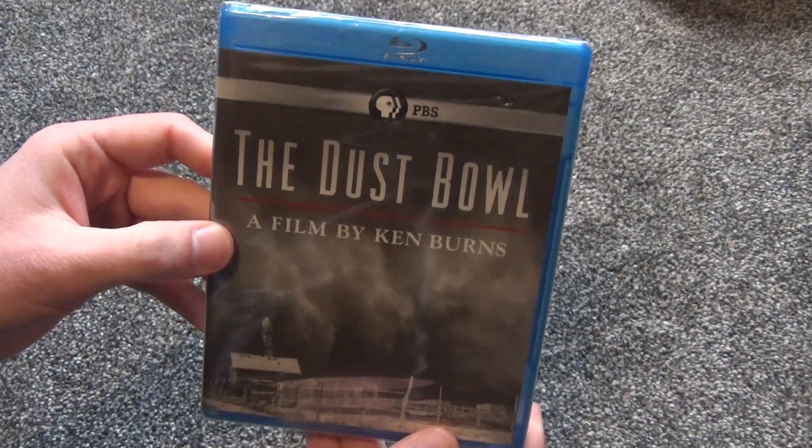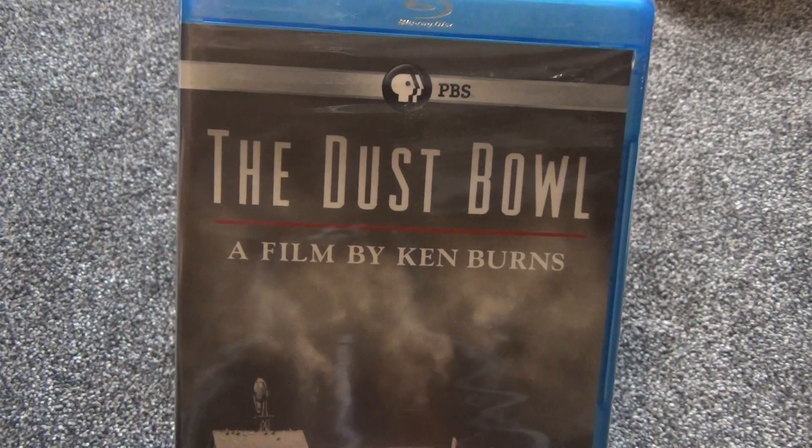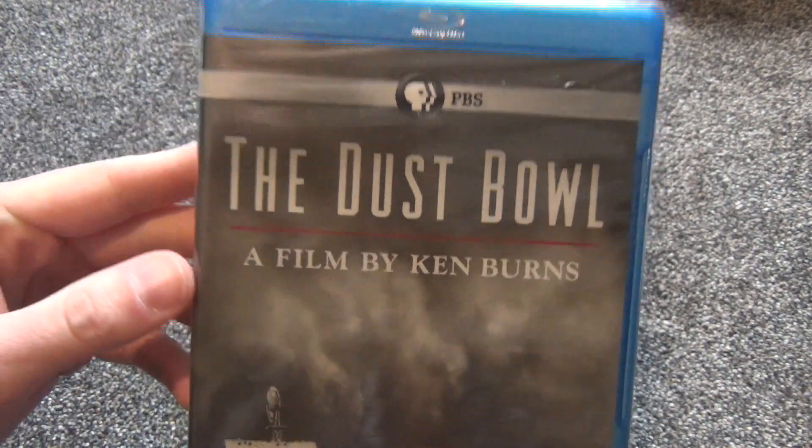Hey everyone, in this video I'm just going to do a quick Blu-ray unboxing. This is a PBS documentary called The Dust Bowl, a film by Ken Burns.